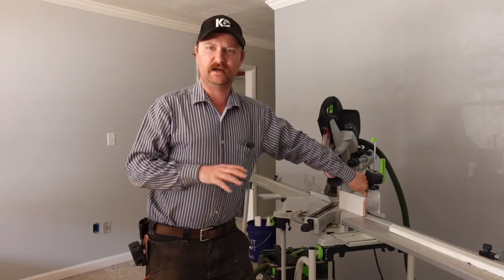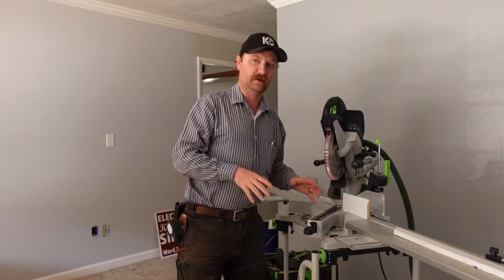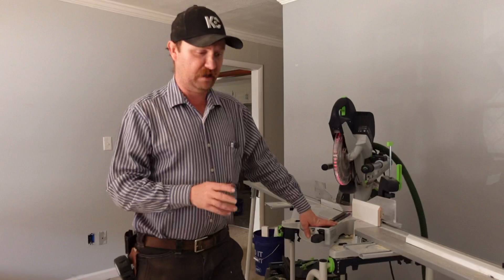I came to this from my DeWalt dual compound sliding miter saw, which I still have set up in my shop trailer. But this is now my actual job site saw for everything except small projects — for those I'm still running the little 7-and-a-quarter inch DeWalt 20-volt chop saw. But for jobs where you're doing a lot of crown molding throughout an entire home, you really need something efficient and accurate, and the special pre-order deal was a couple thousand bucks — not too horrible.